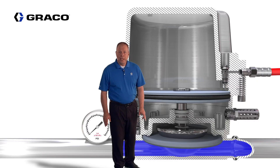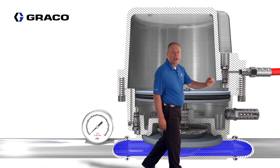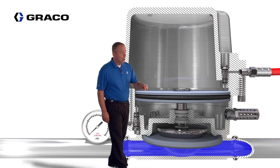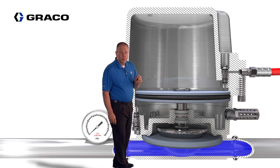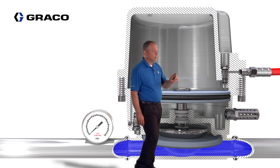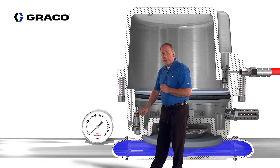Now let's review the active surge suppressor. With this suppressor we connect an air supply line directly to the suppressor. In the active surge suppressor we use a piston and a diaphragm, which gives us a three-to-one ratio. We're also using two poppet valves: the inlet poppet valve and the exhaust poppet valve.